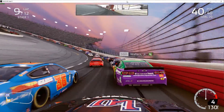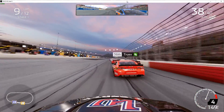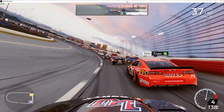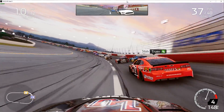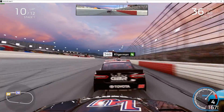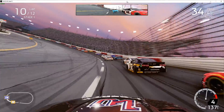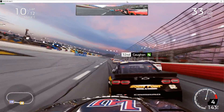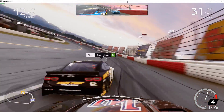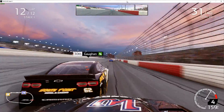Into the wall we go — Darlington stripe time. And there's Brendan — he just put us in the fence. We're in 30th. We are not having a good day. Hey Brendan, how you doing buddy? Let's talk about it.